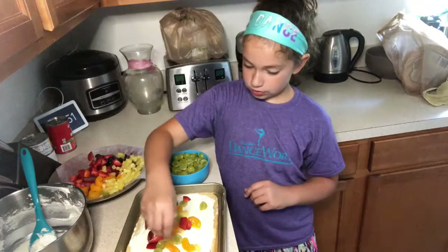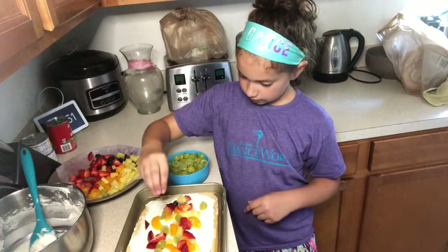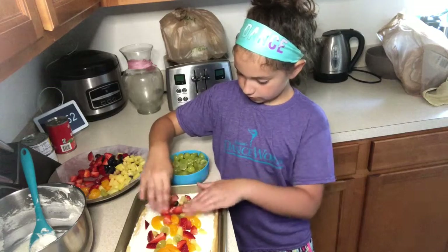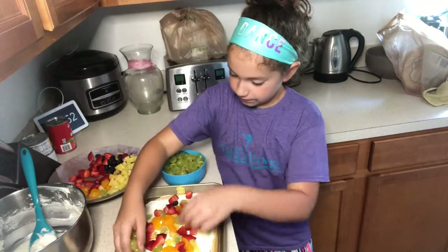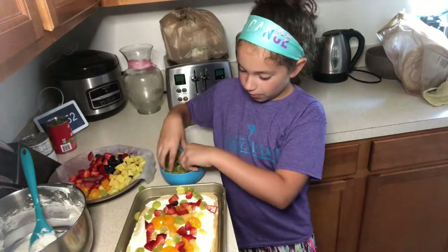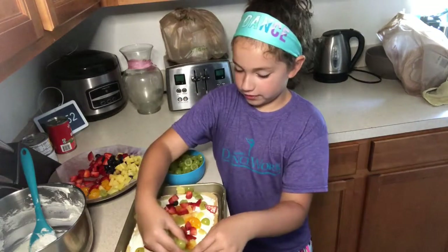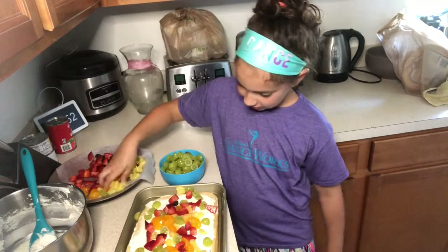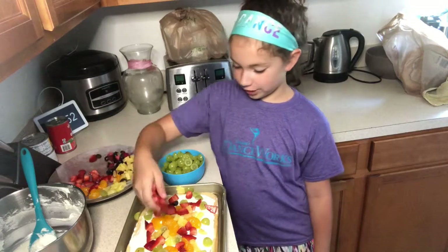Then you can eat it, or you can wait for it to get colder and eat it after. Make sure you get the edges as well. Cut any fruits that you think are too big, and then you can eat it — or you can wait and have it for dessert, which is more boring but you could do that too.